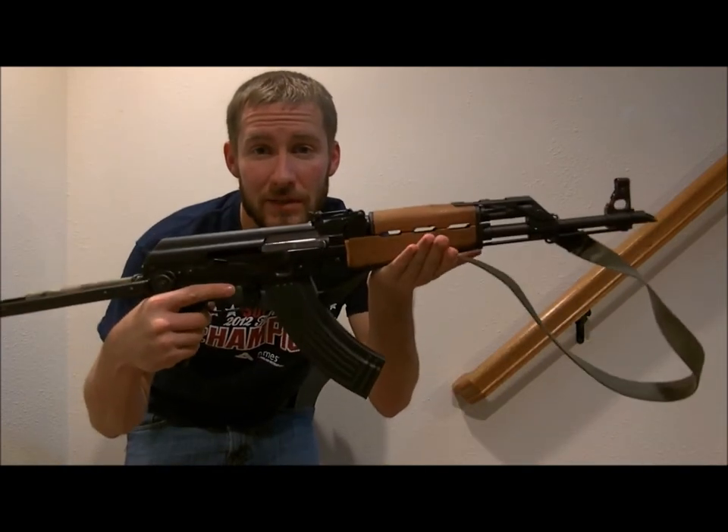Hey guys, I'm doing some laundry at my parents' house because I don't have a washer dryer. I've been playing with my AK too. I always bring toys with me when I go to my parents' house because it's pretty boring there. I brought up my AK, my Yugo M70 AB2.